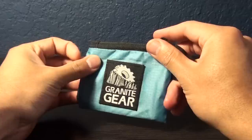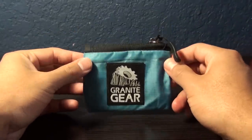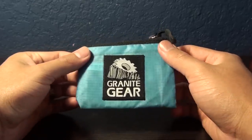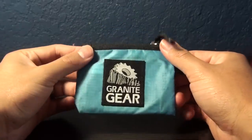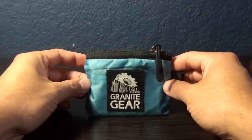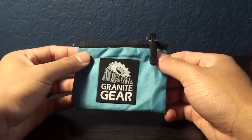Hey guys, I just wanted to make a quick review on this little item right here. This is a Granite Gear Hiking Wallet. I have not seen any videos or reviews on this little thing, and I'm pretty sure I know why, because it's a very simple pouch that not many people may pay attention to, but I just think it might be interesting for anybody who's looking to save a little bit of weight on their hiking gear.